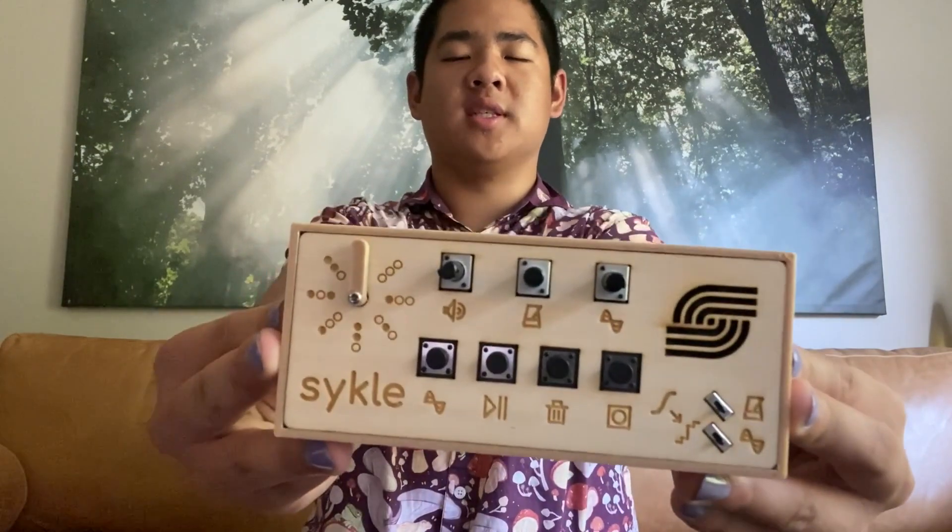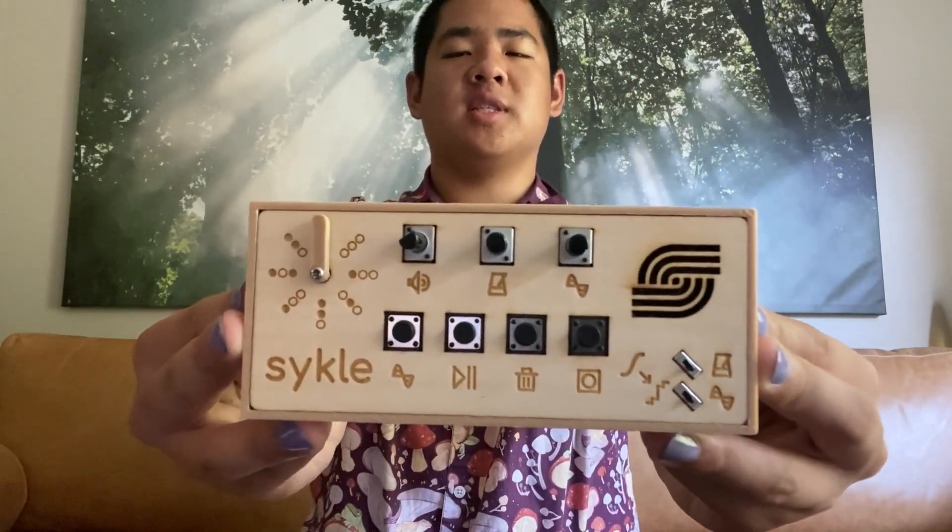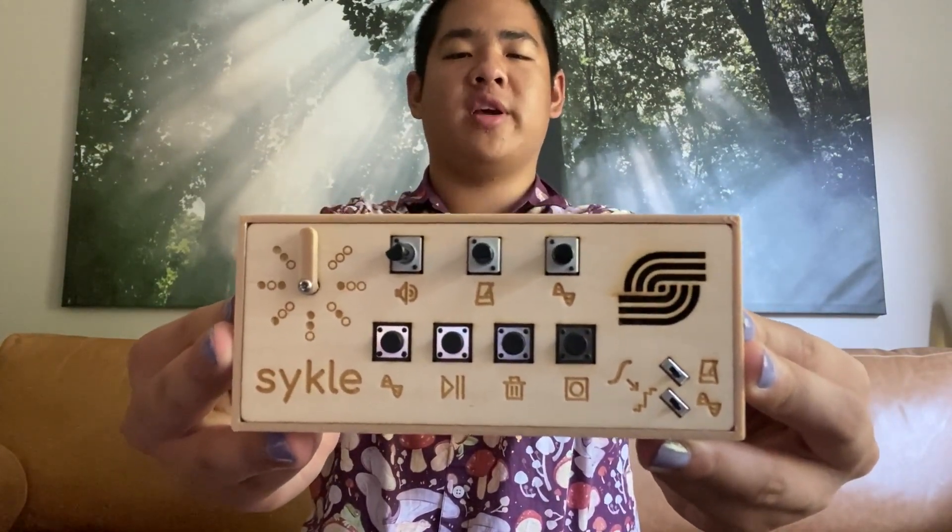Hi, I'm Sean, a mechanical engineer from Cornell University in Ithaca, New York, and this is Cycle, a pocketable synth plus sequencer combo built using an Arduino Nano.